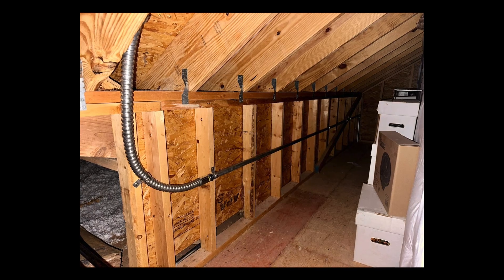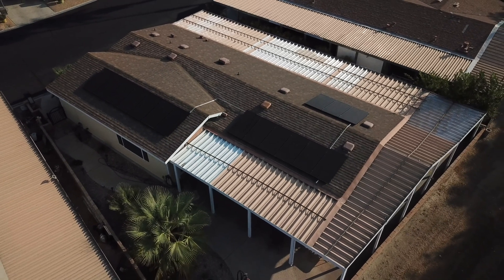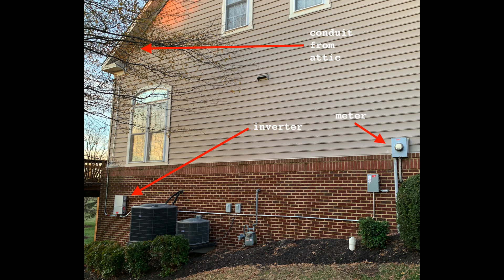Moving on to number five — I want to speak about another thing that I wish was standard practice with installs but is not, and that is attic runs. Attic runs simply refer to having the installer run all of the conduit through the attic instead of on top of the roof. When installing solar, we need to connect the separate arrays by wiring and run that wiring down to the main service panel through metal conduit. Conduit is not always pretty, even when painted. So if you have appropriate attic space, you can have the wiring run from under the solar array through the attic and out on the side of the house where your main service panel is located.